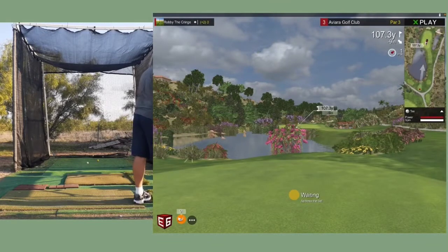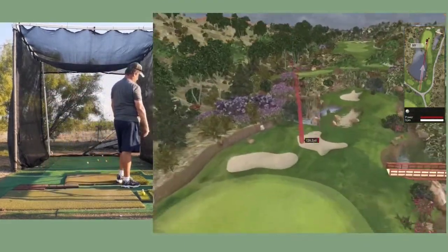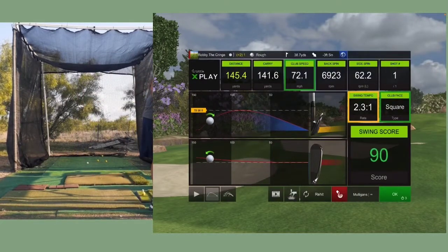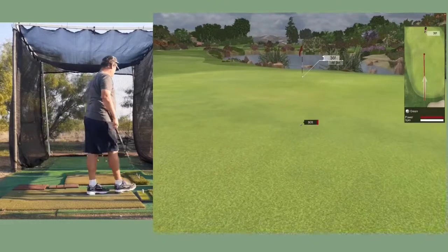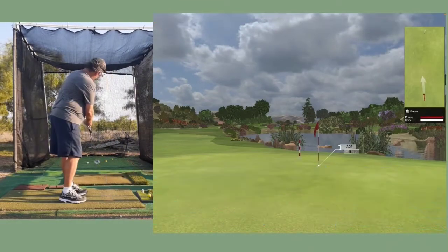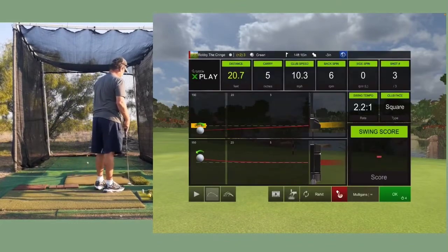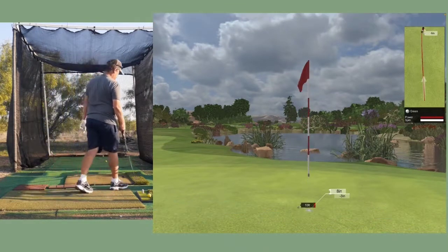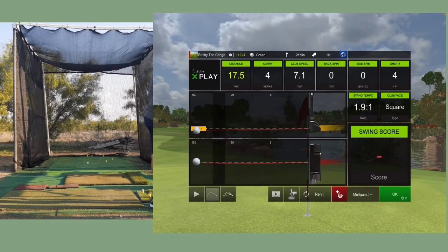The distance to the pin is 107.3 yards. That felt pretty good, probably going to go over - right on the edge, yep, I'm off the green. Not bad. Oh boy, I expected to go a lot further - just dogs barking there. Putting is terrible. I forgot I slowed these greens down too - they were way faster before, so I gotta hit a rocket. A little bit past - so not too good on this one either. I think that's a gimme.